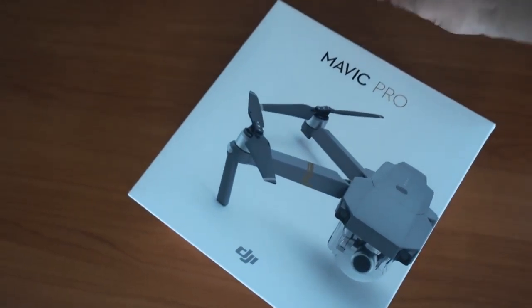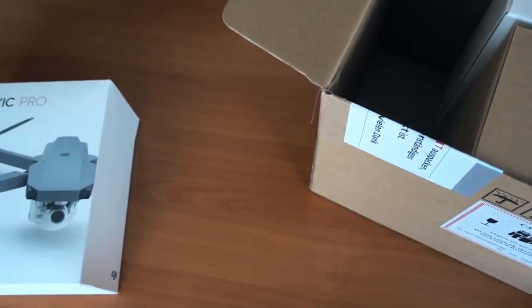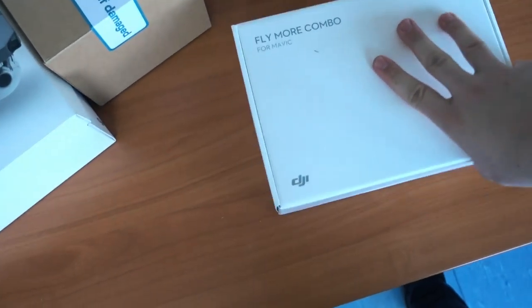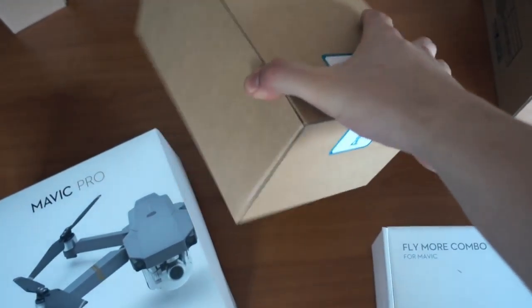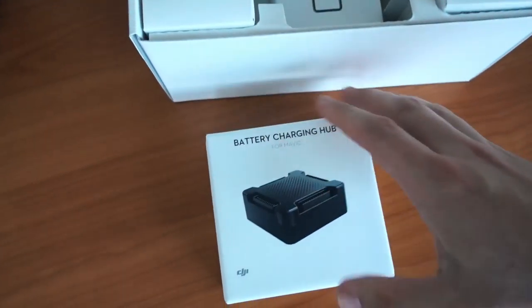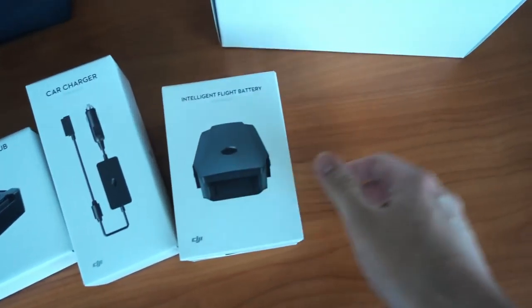Wir haben hier einmal die wunderschöne Mavic Pro, dann haben wir einen Karton — ich denke, es sind Akkus drin oder sonstige Sachen — und wir haben das Fly More Combo. Genau hier sind noch drei weitere Akkus drin, noch Ersatzteile und so weiter und so fort. Die Tasche ist auch dabei. In diesem Fly More Combo-Kit haben wir einmal einen Battery Charging Hub und einen Car Charger.